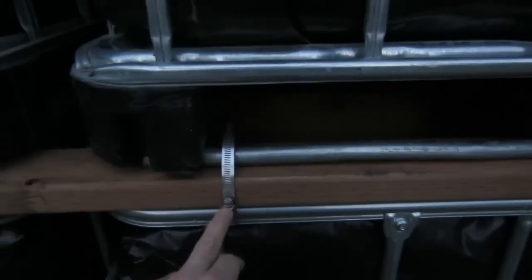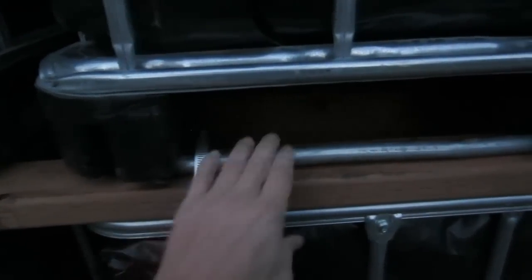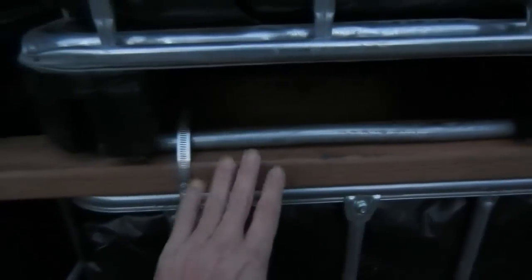Here, between the totes on the top and the bottom, we have a treated 2x4 and we have hose straps on here holding this together. This is rock solid and joins these solidly together.